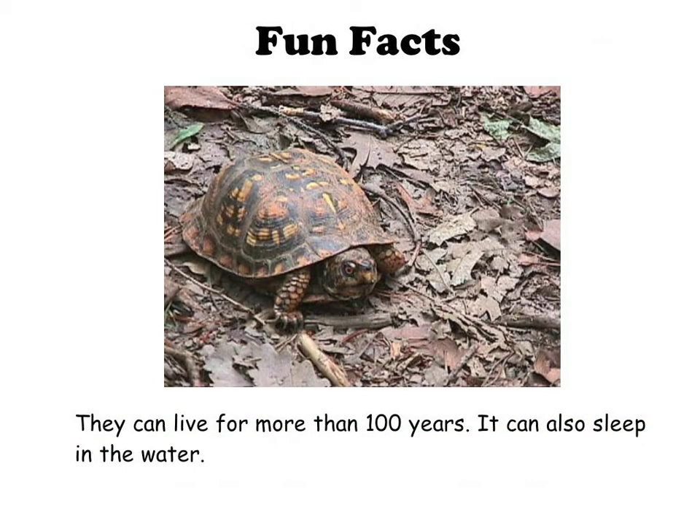Fun facts: They can live more than 100 years. It can also sleep in the water.